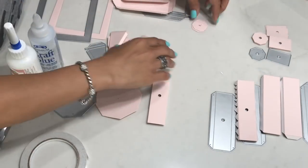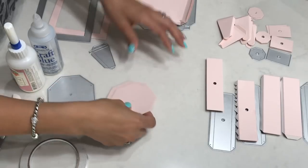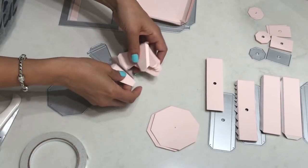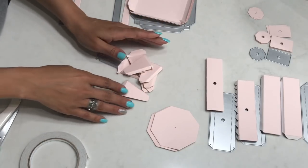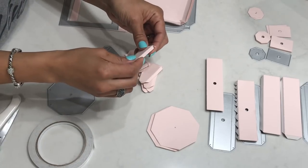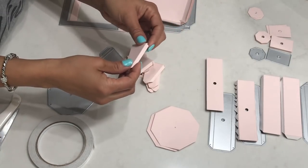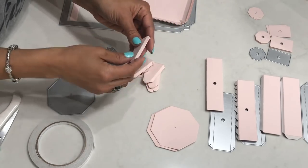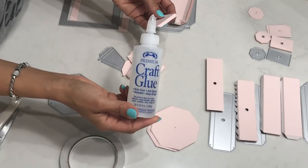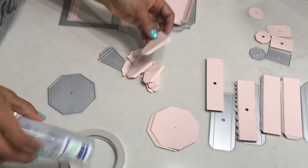We're going to start to build the base. If you guys have any questions you can leave them down below. I'm going to do my best to explain how to put this together. So we're going to take these pieces right here and we're going to glue them together. You can use sticky tape and put adhesive on the flaps, but I'm going to use wet glue. I have used this before with an SVG file and found it easier. I'm using this Helmers craft glue I just picked up at Hobby Lobby — it dries very quickly and works really well.